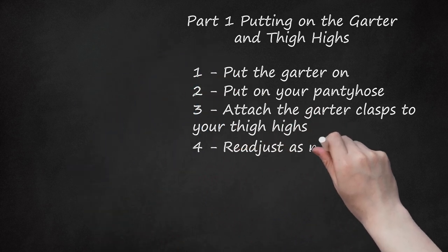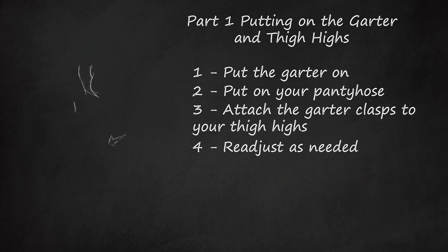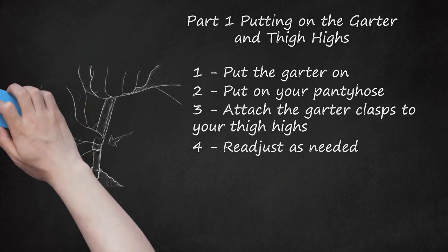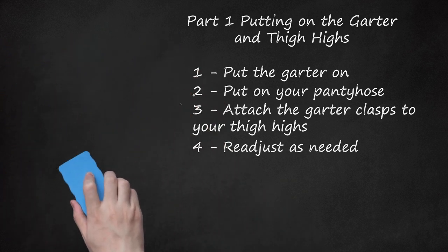Step 4: Readjust as needed. You'll likely need to readjust once you've gotten your stockings settled to make sure they are at the right height. In addition, you'll probably need to readjust throughout the day. An easy way to do this is to check on them when you're in the bathroom. Make sure you sit down and stand up with the garter belt on so you can see how it fits. You don't want it to have too much tension when you sit down because it might pop off. However, when you stand up, your thigh highs should be mostly taut, as you don't want them pooling at your ankles. Loosen and tighten the straps as needed.